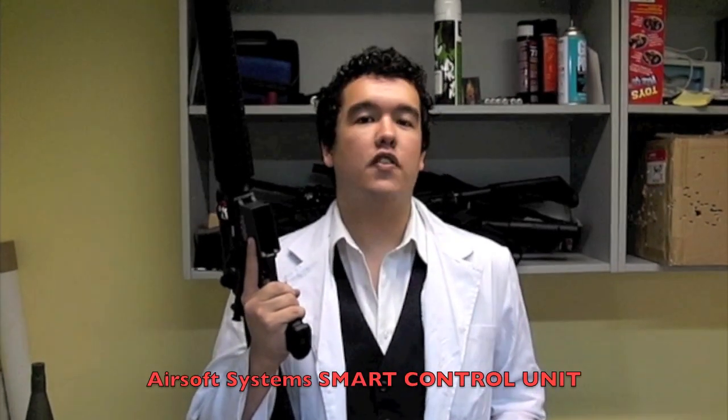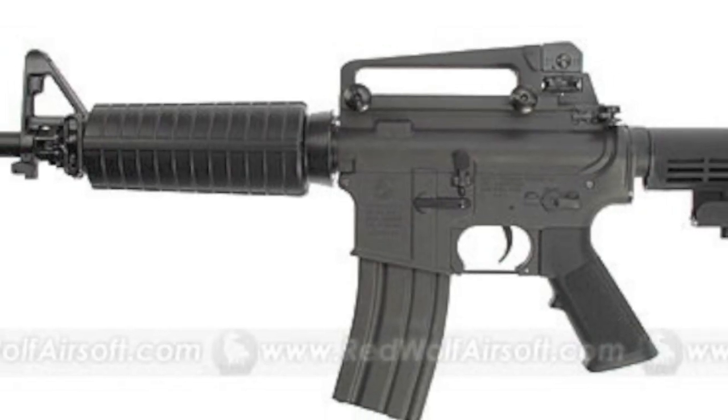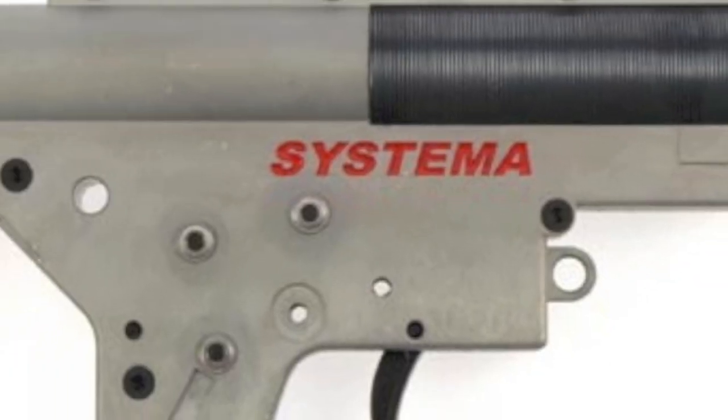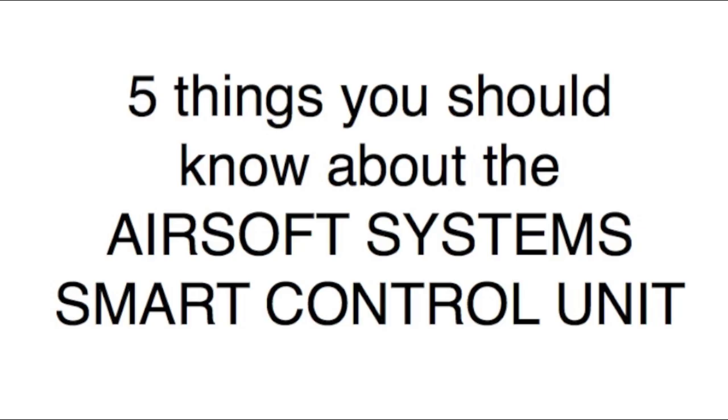Today we're going to talk to you about the Airsoft Systems Smart Control Unit. If you're an owner of an AEG M4 or M16, or otherwise any other version 2 gearbox AEG, there are 5 things you should know about the Airsoft Systems Smart Control Unit.